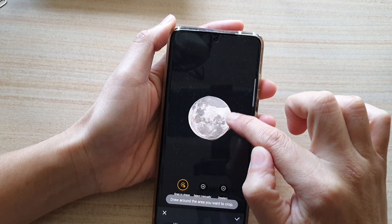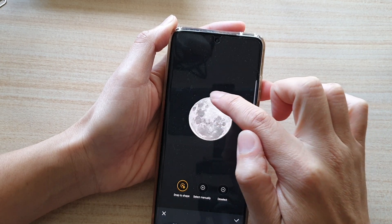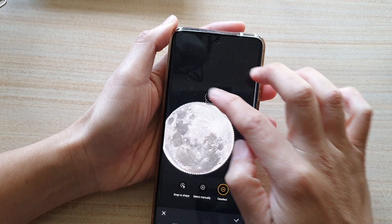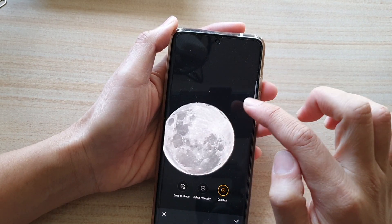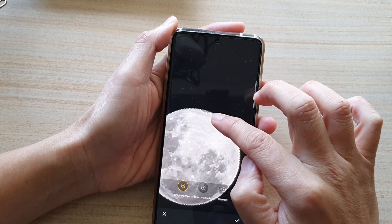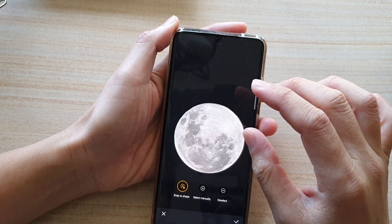That wasn't really good so I'm going to do it again. You can also zoom in if you're making mistakes — I can remove that and try again. So I'm going to try snap to shape to have a nice accurate selection.